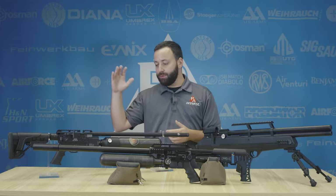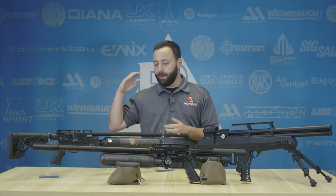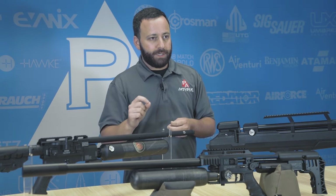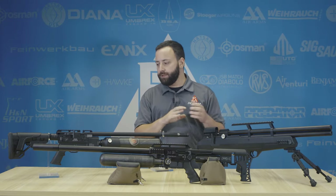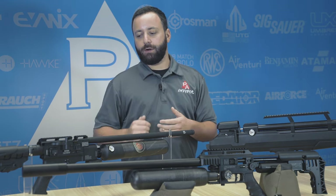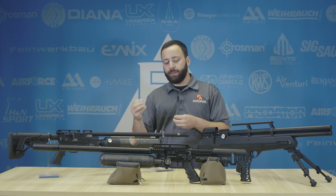Moving up a little bit in price to the Hotson Factor RC — this is a carbon fiber bottled, fully adjustable power PCP. You still have an externally adjustable regulator, a transfer port adjustment, and a hammer spring adjustment all at your fingertips. There's a little bit better precision in terms of how the gun is put together, the build quality, fit and finish, than what you'll see on the Avenger. This is a tactical styled gun with AR compatible parts, a fully shrouded system — it's going to be really accurate, relatively quiet, and give you a lot of adjustment at your fingertips.